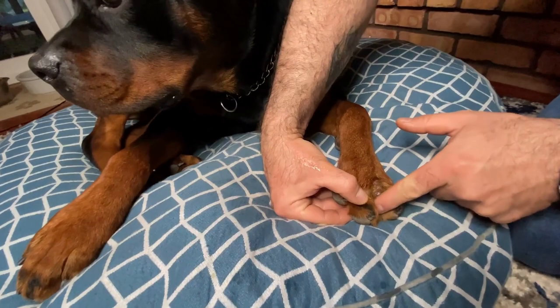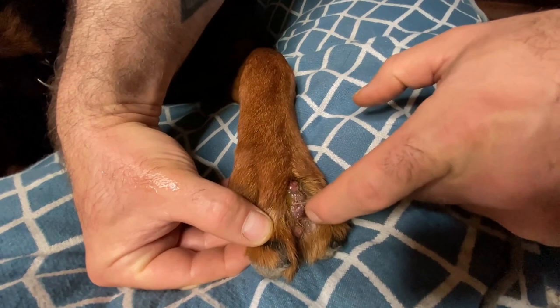After a few days, you should notice the swelling has gone down and they are no longer tender to the touch. Your dog will thank you for it.